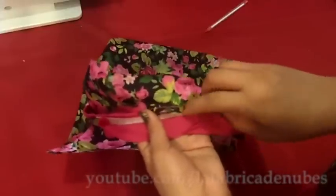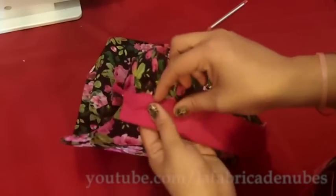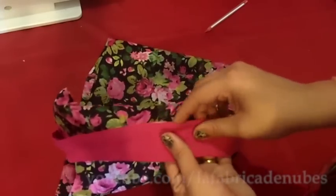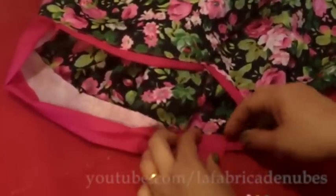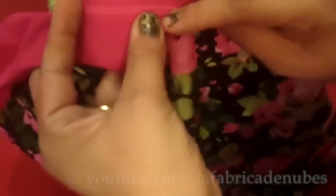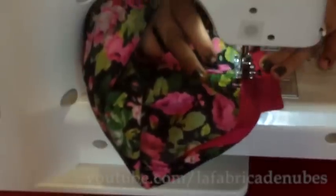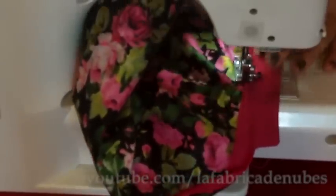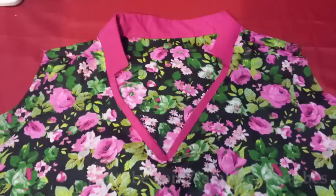Now close the half collar in the same way as the Chinese collar. Fold the seams to the inside part of the collar, cover it with the other piece of fabric, make a fold, and give a stitch. You can use an invisible stitch by hand or the sewing machine — this time I will do it by machine. Choose the same color thread as your fabric. Once you finish, your half collar is ready.